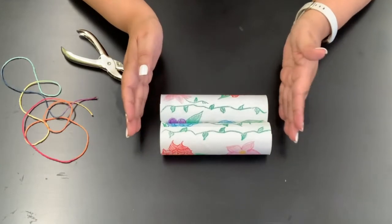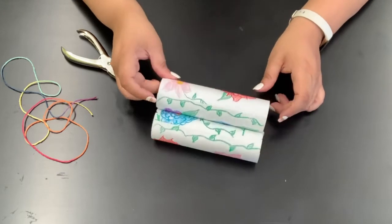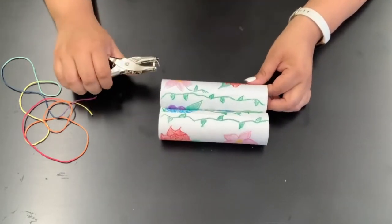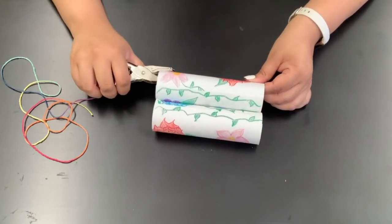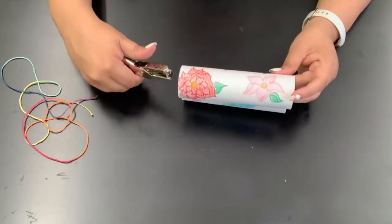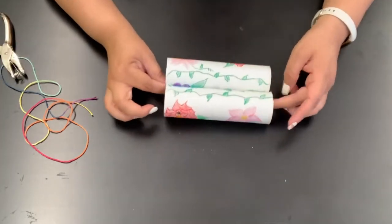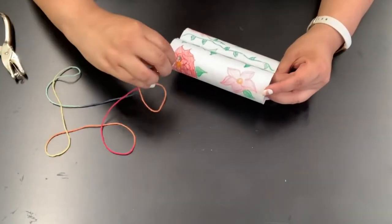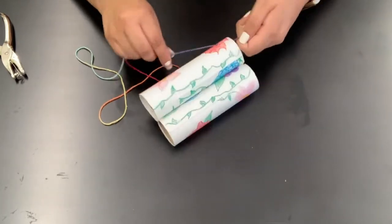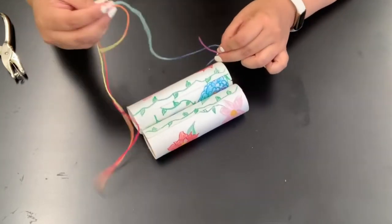The last thing we're going to do is attach some string so we can wear our binoculars around our neck. You can use a pencil or some scissors, and if you have a hole punch you can use that as well. You're going to poke holes on the side of your binoculars and put the string through one end and tie it together. And you're going to do that to the other side as well.